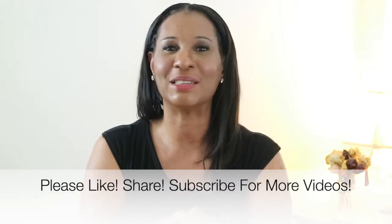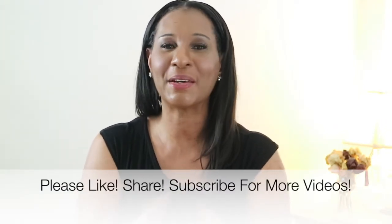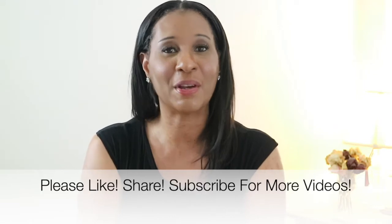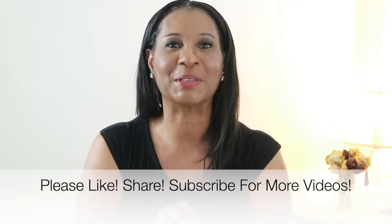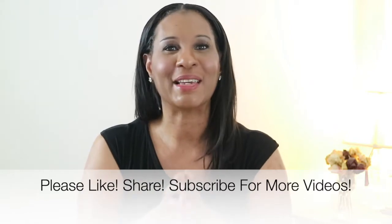But before we get started, please don't forget to like these videos so we can get noticed here on YouTube. Share these videos with everybody you know, and don't forget to subscribe. I want to thank all of my new subscribers. So enough talking, let's go ahead and get cooking.